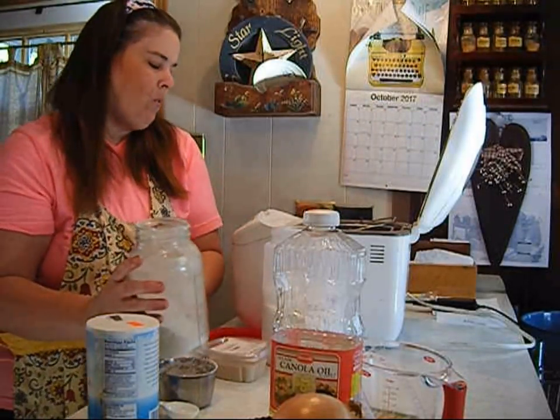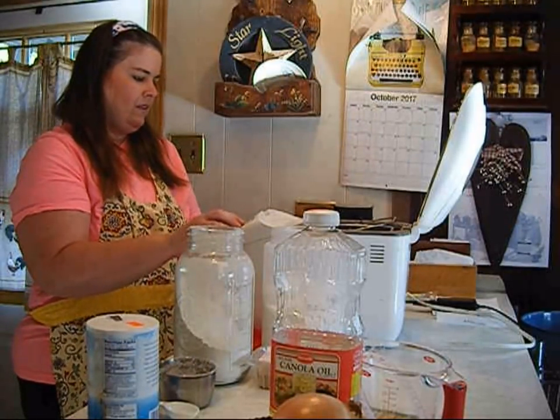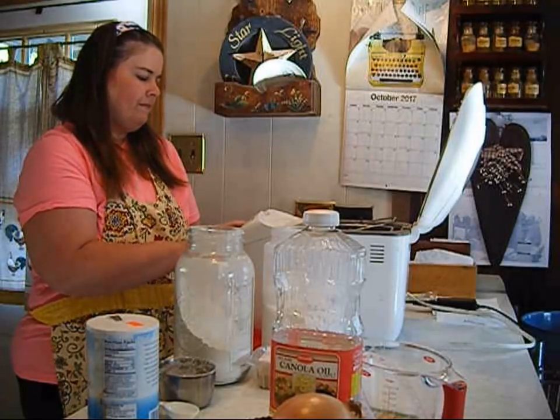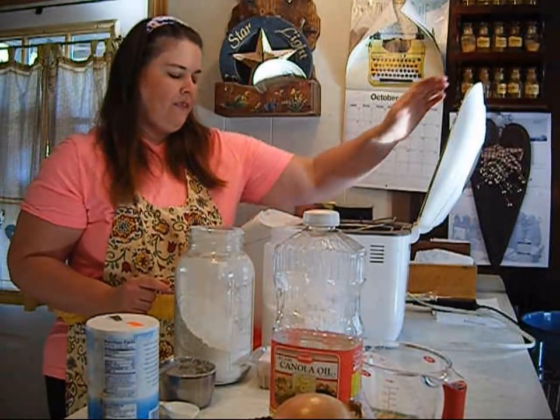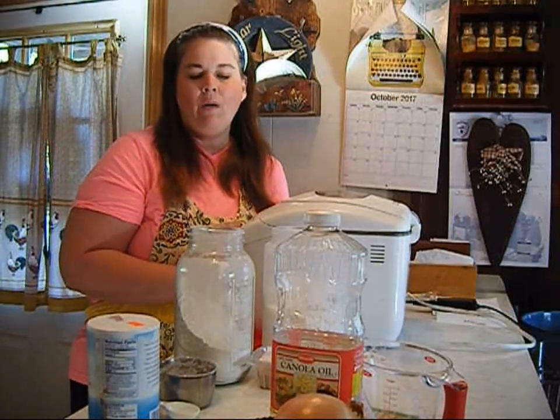To that we're going to add two and a half cups of flour, and that's it. We're going to set it on the dough setting and start it. I'll come back in an hour and a half when it's done, and then we're going to make the toppings.